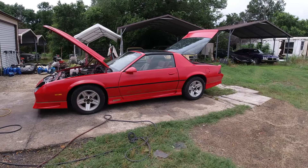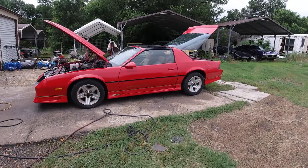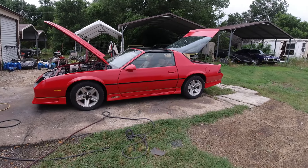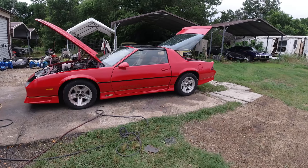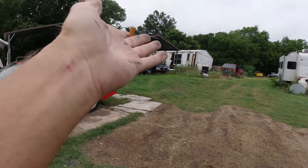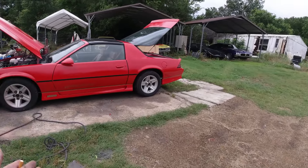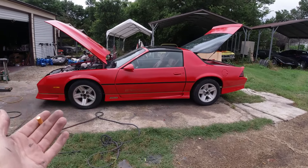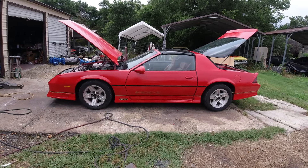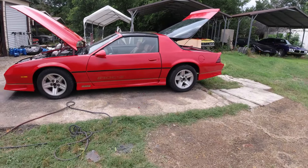Everything depends on the car — what you pay for it and what the parts are going to cost. Some cars, parts are cheap and interchangeable — A-body Chevelles, Le Mans, stuff is cheap. But then you get some cars kind of like this where parts are Camaro-specific and nobody else makes something compatible, so it costs a bundle of money.